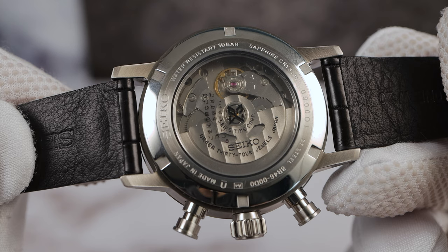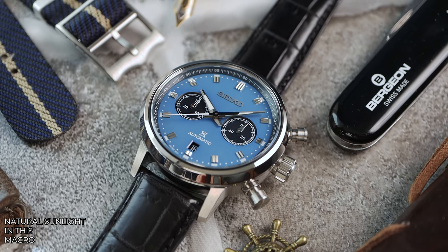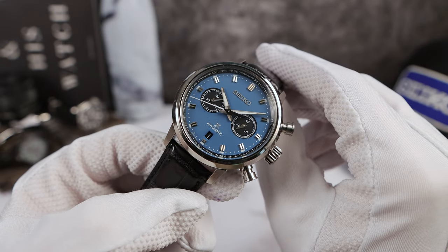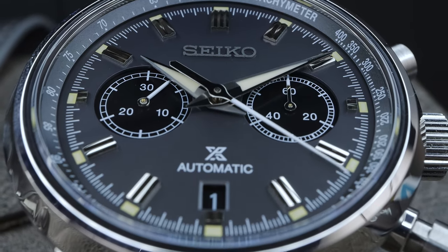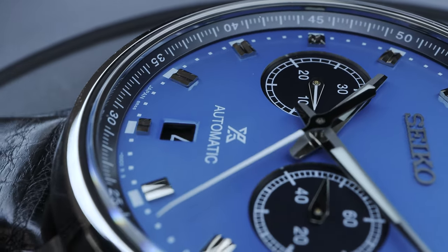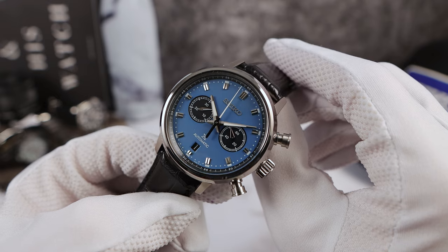There is no need for the display caseback, as all the chronograph goodness that we like to see is on the top side. So from the back, it looks like a basic 6R movement. Now the hands do have a broad tip, unlike the 037 which has sharper tip Dauphine style hands. So this one is a little more broad sword style with lume, but the iconic seconds hand with that downward bend near the edge of the dial is still here — a beautiful large counterbalance.